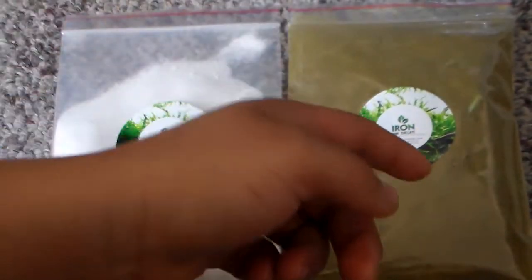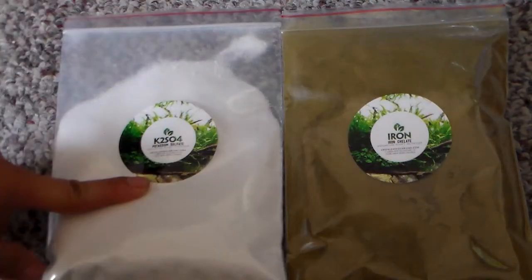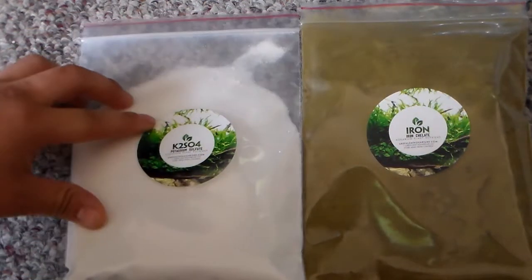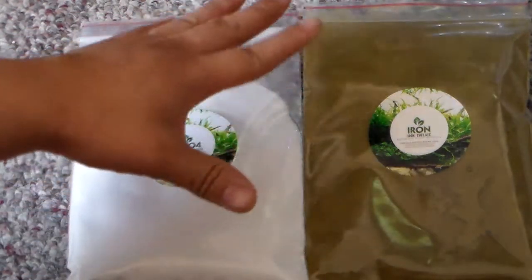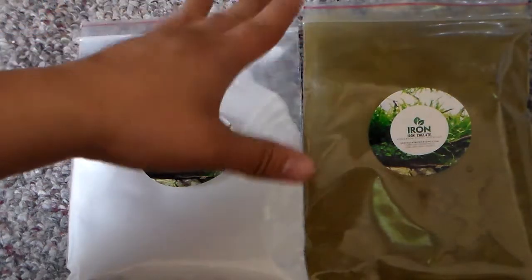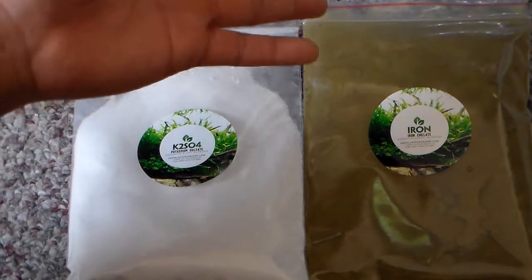Here we have our iron and our potassium sulfate. What we need to do is measure the amount we need, add that to our water, and from there we get our mixture.